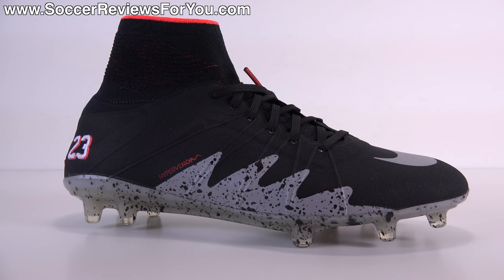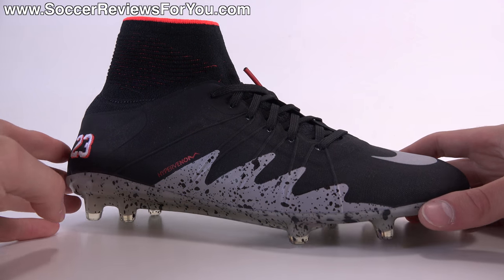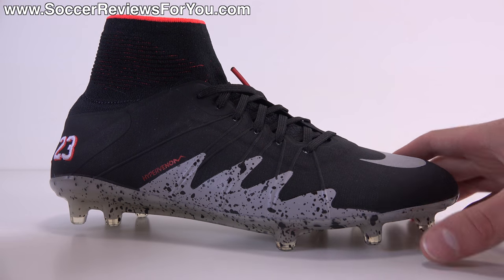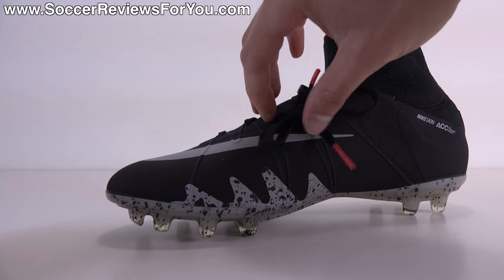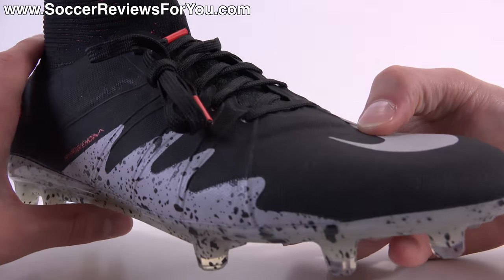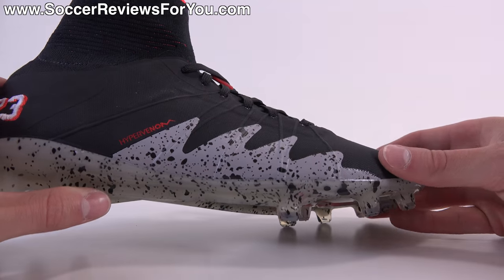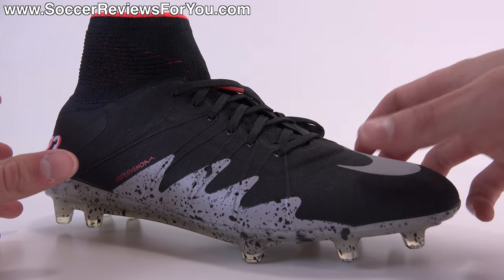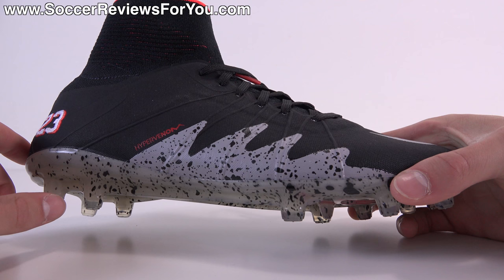Despite being a limited edition colorway, this is still a regular Hypervenom Phantom 2 minus the texturing on the upper, so it's a very capable piece of footwear. This is the original Phantom 2 Nike skin upper minus the texturing. Because it doesn't have that extra layer, it comes across as slightly thinner, adding a bit more flexibility, but it still has that firmer feel overall — both to the touch and when the shoes are on your feet, lacking the softness of the original-style Nike skin upper.